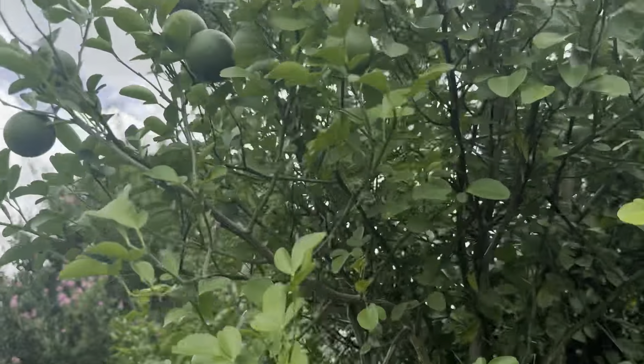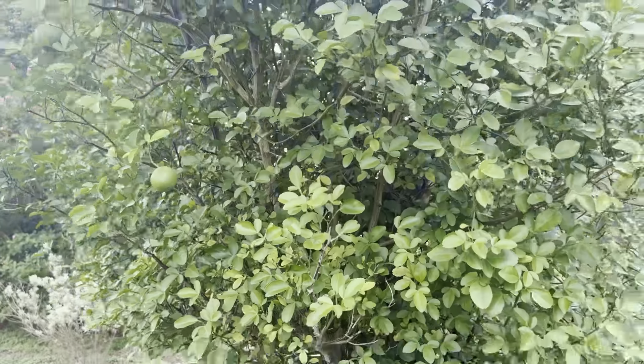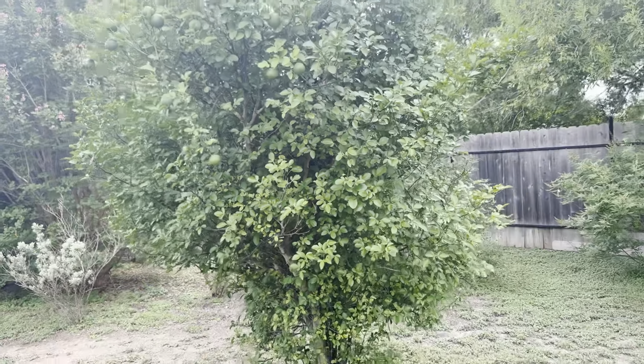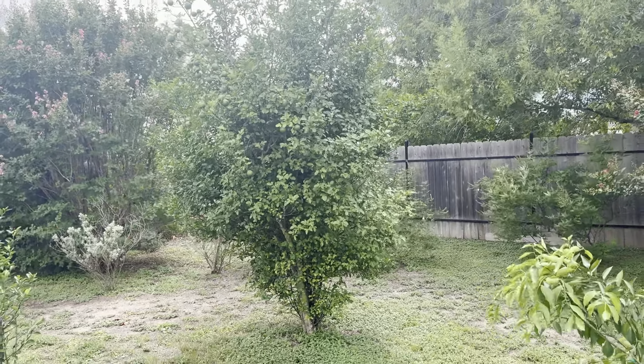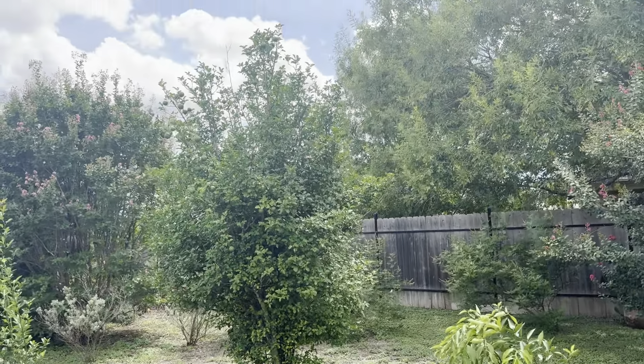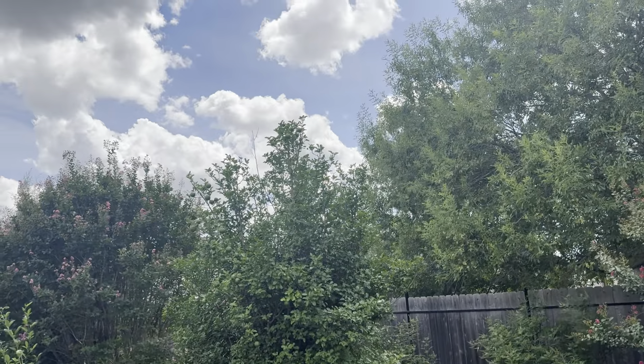I didn't water because I figured we got water. But look at the ground — it's cracking. We had thunderstorms. It's supposed to be thunderstorms again, so I'm trying to get this video out to you guys before the sky opens up again.